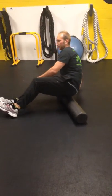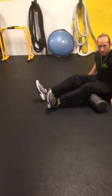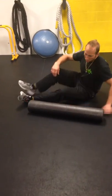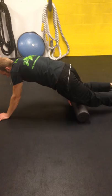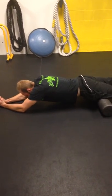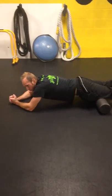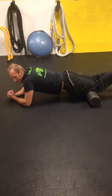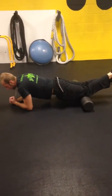So we've done hamstrings and glutes. Now we're going to switch over to quads. Put the roller right above the knees, forearms on the ground, and push backwards and forwards to roll right on that quad. Go a little slower — it's going to work that muscle out better.